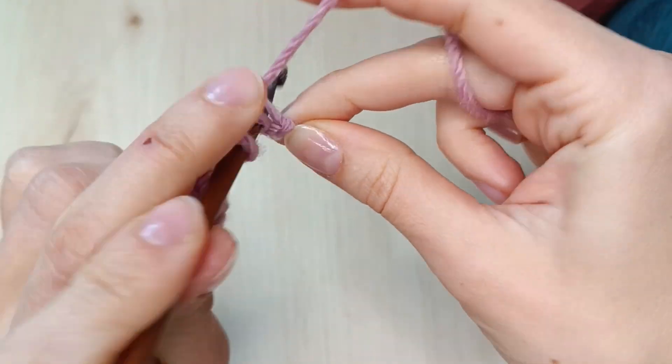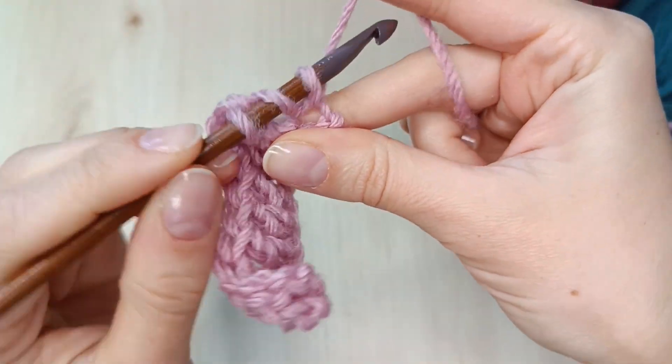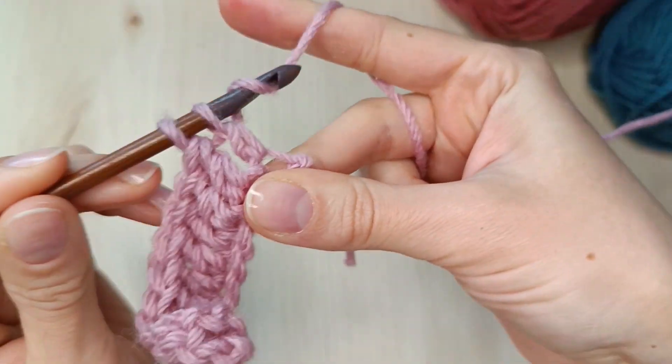Alright, this is the last one of my double crochets in the row. My swatch is ready.